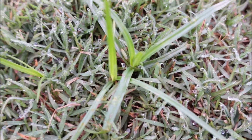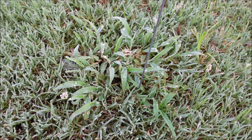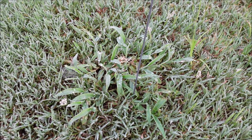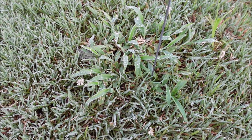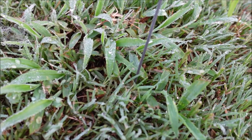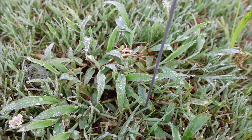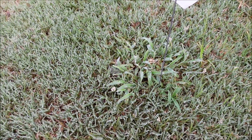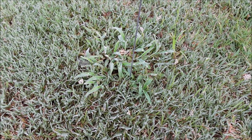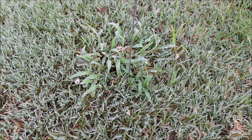There's plenty of nutsedge in this area so we can compare what's been sprayed with what has not. Secondly, we've got crabgrass. With crabgrass you typically want to prevent it with a pre-emergent early in the year - I'm in Alabama and we typically put down our pre-emergent in January or February. We use a product called prodiamine and it does a great job preventing crabgrass. But if you have crabgrass in your yard - this is a bermuda lawn - today we're going to use a post-emergent product, Solitaire, to see if we can knock it out.